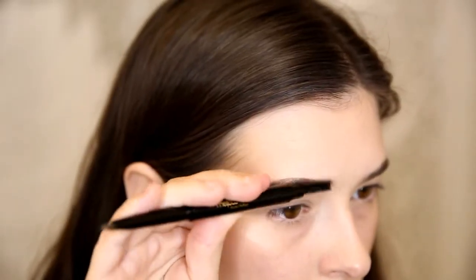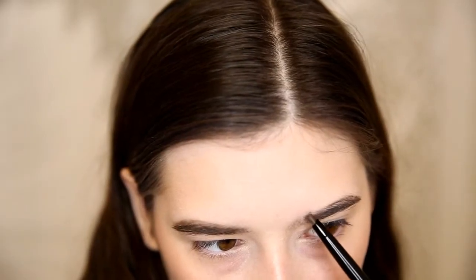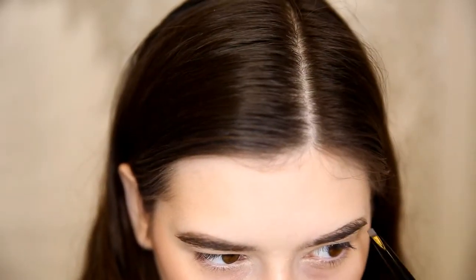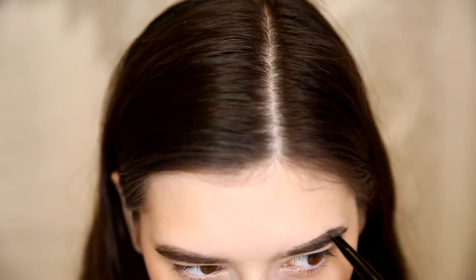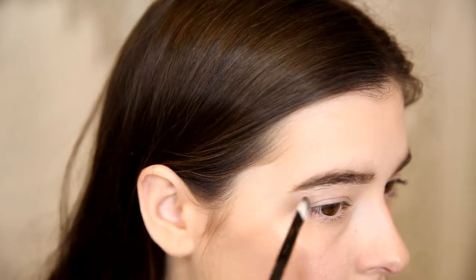I'm also brushing the hairs downwards so that I can fill in any gaps. Then I'm just brushing the brow hair into the position I'd like it and starting on the next brow. Now I'm just cleaning up the lines with some concealer.